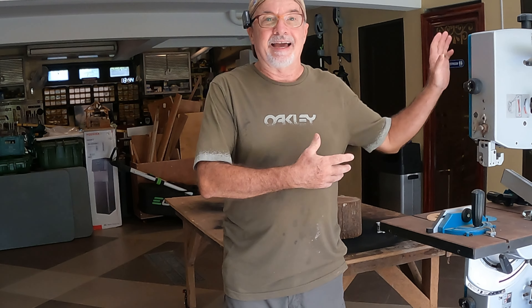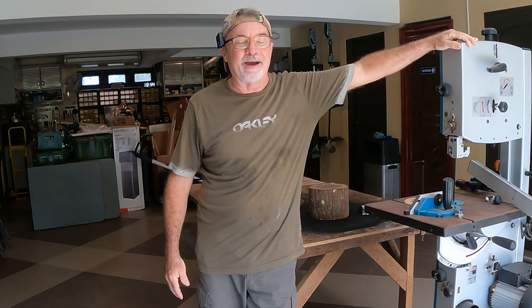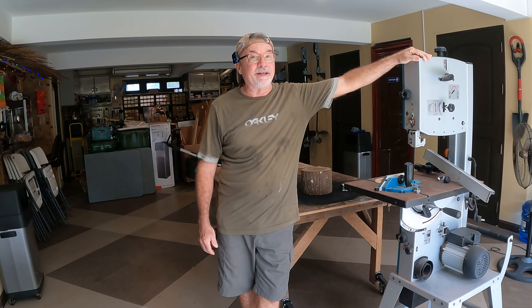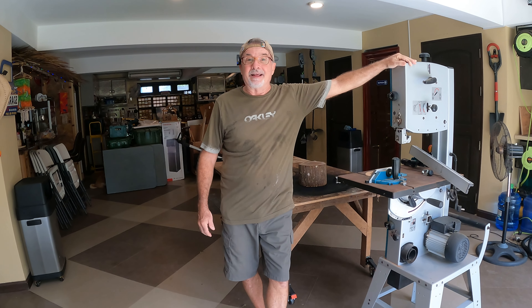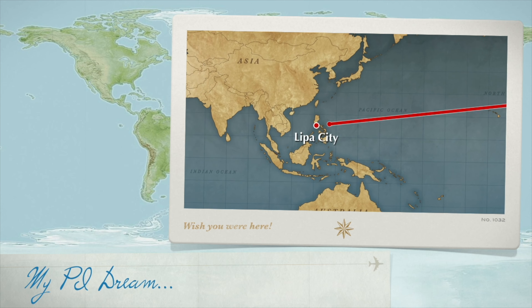Good afternoon, magandang hapon, and welcome to today's episode of My PI Dream. Today, as you can see, I've got the old bandsaw out. We're going to do a DIY project here today, and we're going to talk about the term here in the Philippines, Utang na loob. If you're a Filipino, you definitely know what this term is and the power behind it. Let's go ahead and get today's episode started.